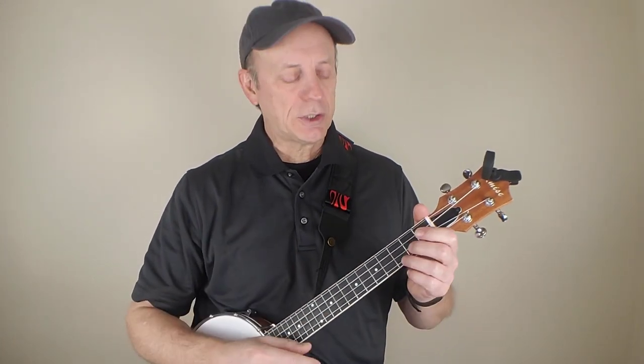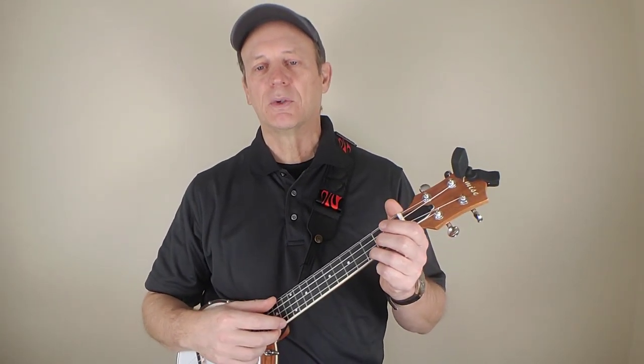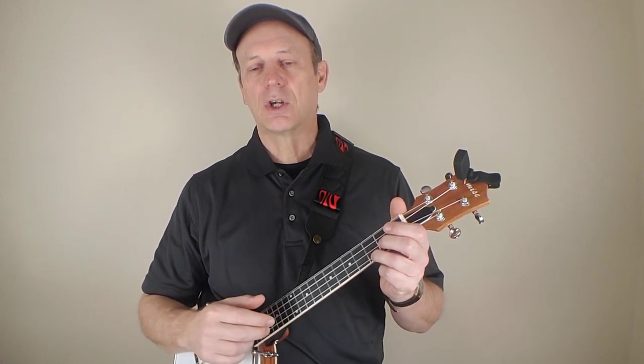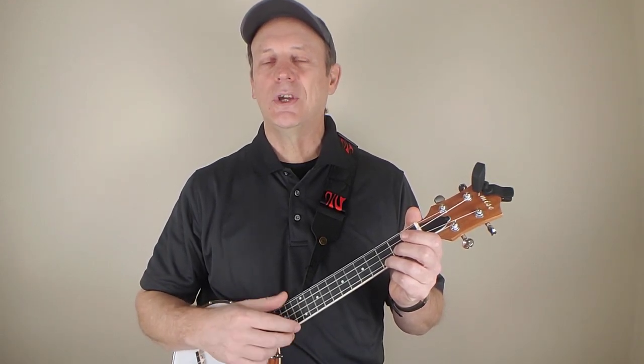For the strumming, you can do a few things. You can do a kind of boom-chuck — what I call the paintbrush strum. So it's just paint, brush, paint, brush. You're just hitting the top string with your thumb and then brushing the rest of the strings with your fingers.